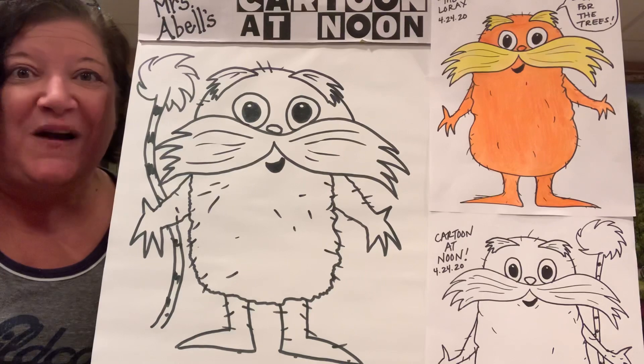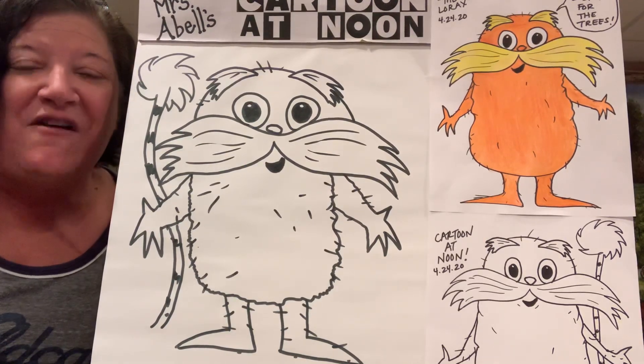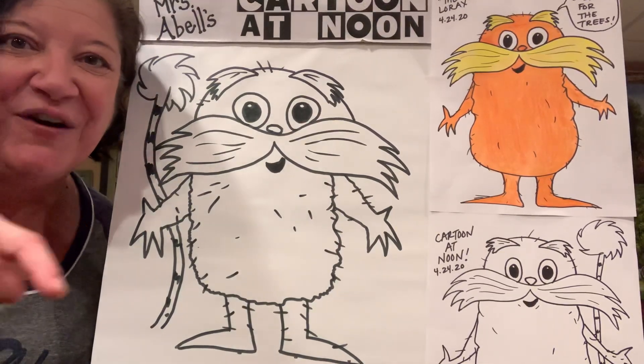You can always post your pictures on Facebook and hashtag Cartoon at Noon. That's it for this week, everyone. Have a fantastic weekend, and we will see you next week for more Cartoon at Noon. Have a good one.